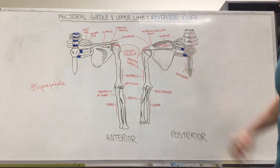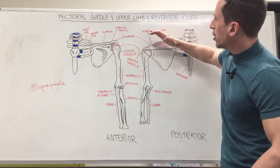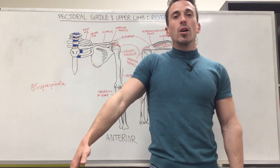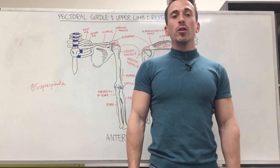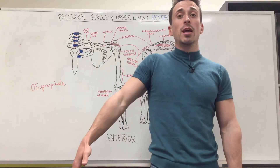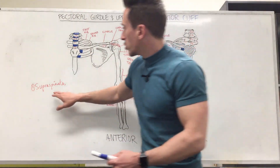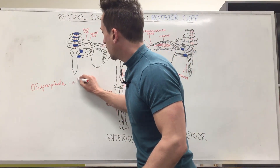When this muscle contracts it's going to be pulling on the humerus and it's going to lead to the first part of abduction. So what the supraspinatus does — its function is initiating abduction. What takes over after that? The deltoid muscles. So: supraspinatus, function — initiate abduction.